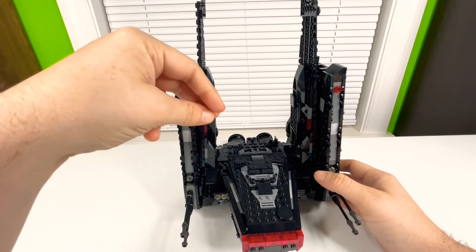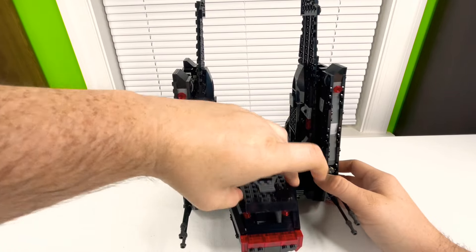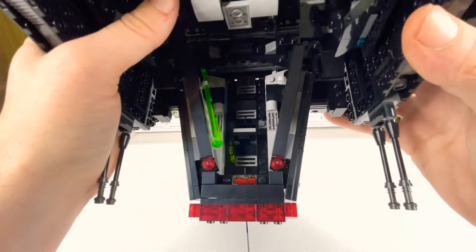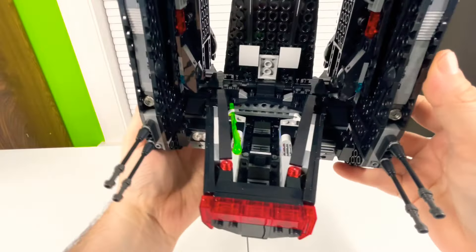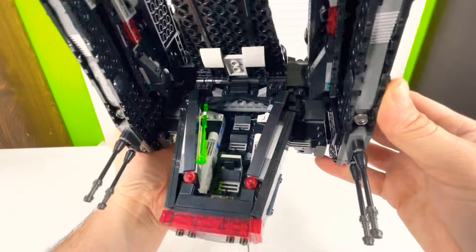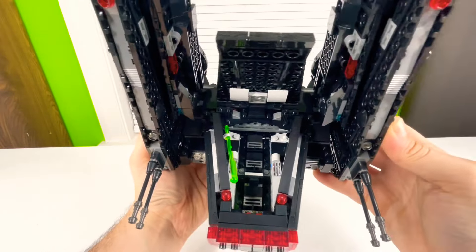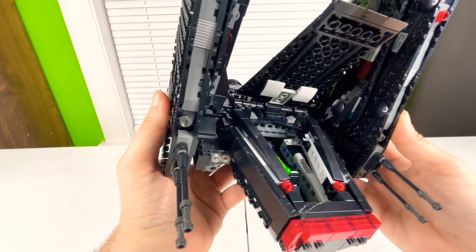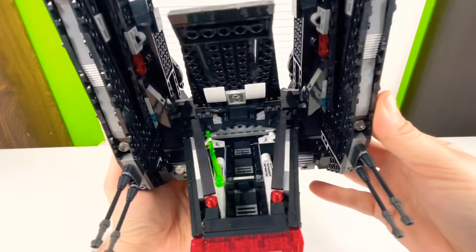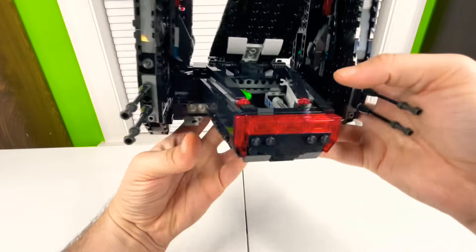Moving on to the interior — the piece here has a little joint piece, but you can just lift it from the side and it opens up. Inside there's a nice little interior with printed control panels and a couple of seats where you can fit Kylo Ren and two Knights of Ren. It also has places to store stud shooters, lightsabers, or the Knights of Ren's weapons.